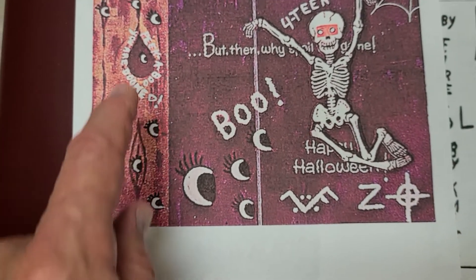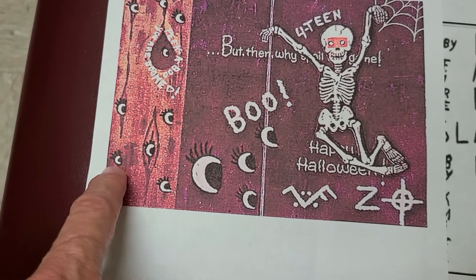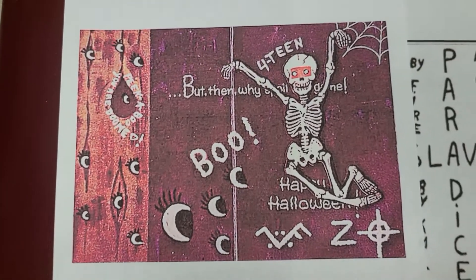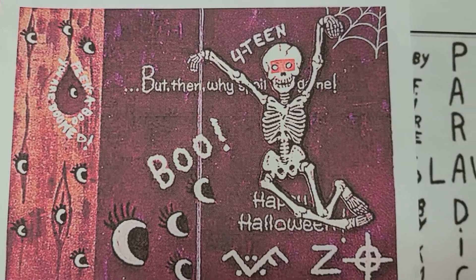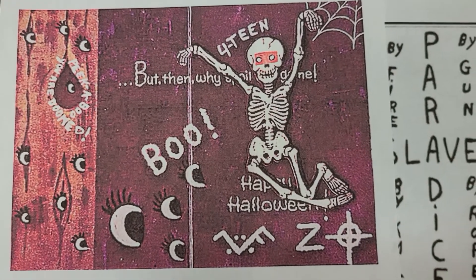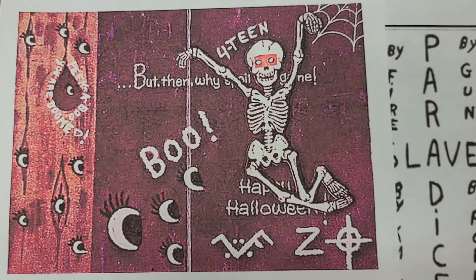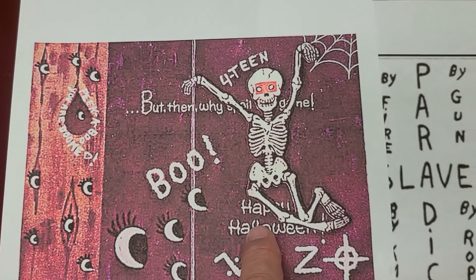Now let's go with the I's — there are 13 of them. Why 13 I's? It's pretty simple. We're back to the number 13. The 13th letter in the alphabet is M, and M stands for Morris. Happy Halloween.